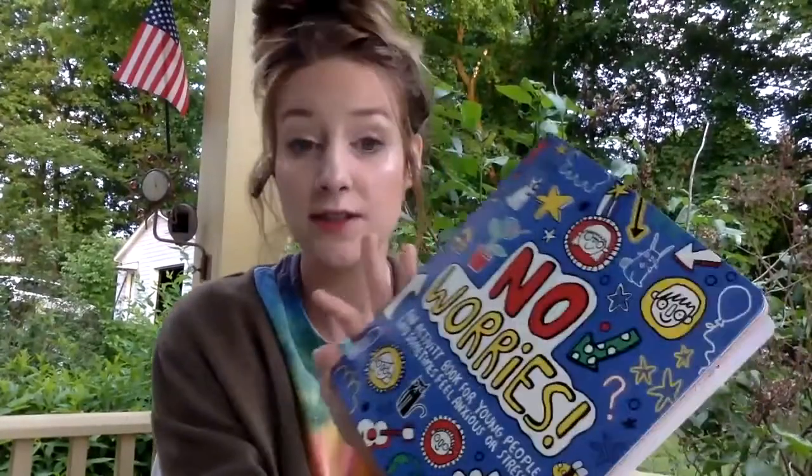I will be using the No Worries book that I've been using, and for this lesson what I need you to do is either have a piece of paper and pencil, or you can just talk amongst yourself, whoever you're watching it with.